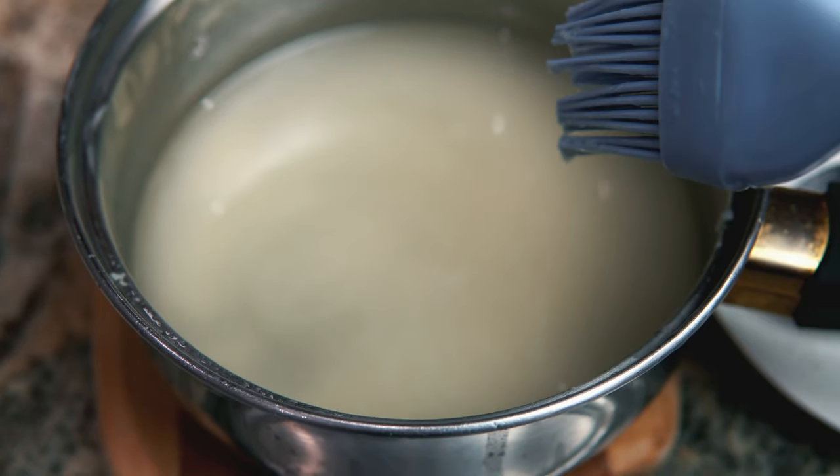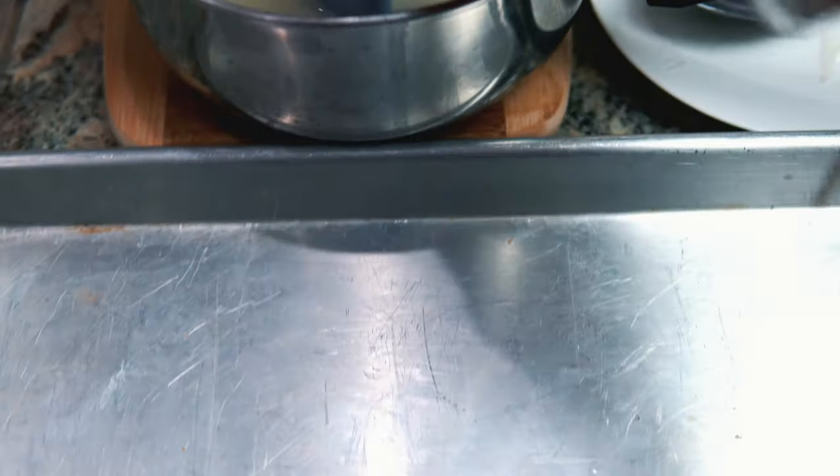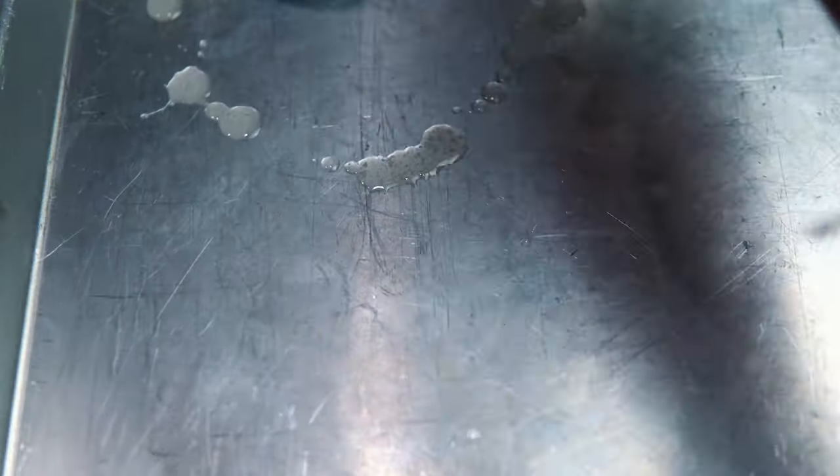For this vegan baklava, we have some Miyoko's vegan butter and some coconut oil. What we're going to want to do is lather it on this pan and get ready for the phyllo dough. You just want to lather it all on here, evenly coated on all sides. Make sure you get the edges very well so it doesn't stick.